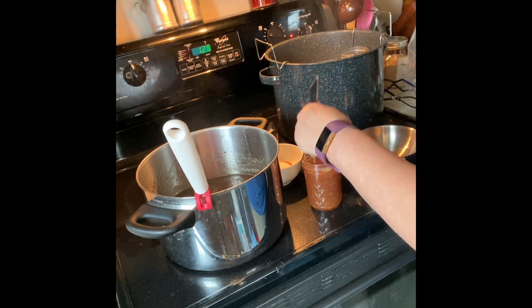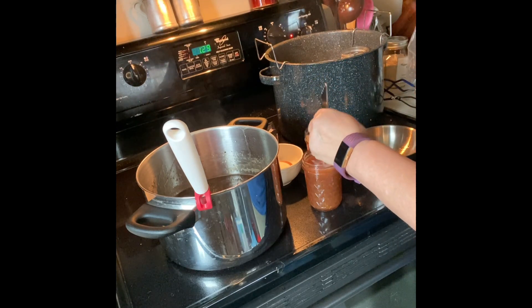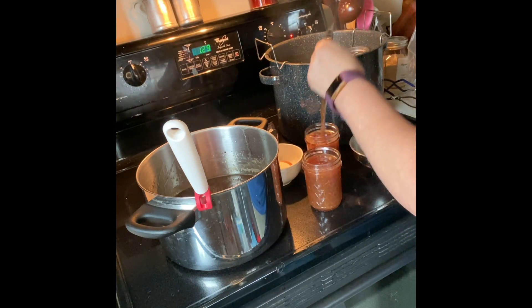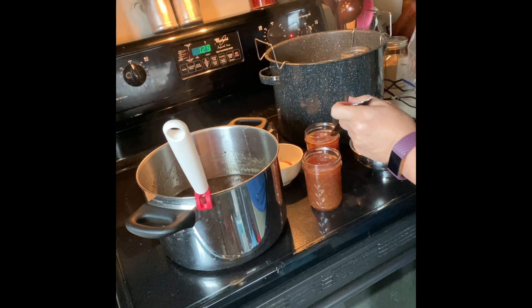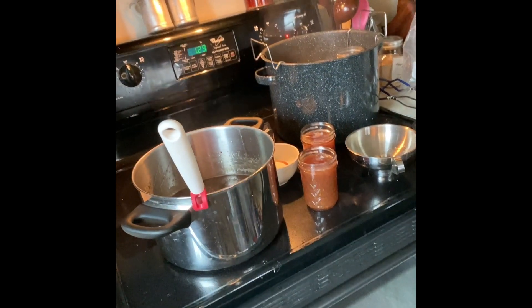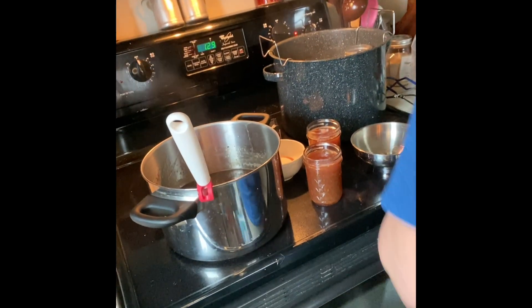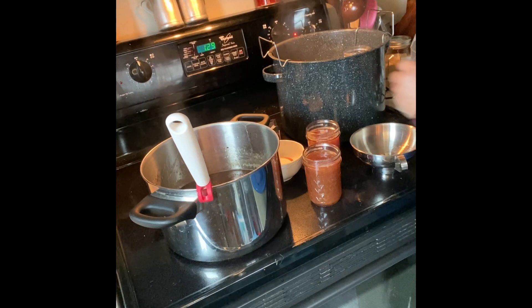Okay, so this is just to get any air bubbles out. And I'm going to grab my towel — this is my vinegar. You always want to go around the rim, as that helps to ensure a good seal.